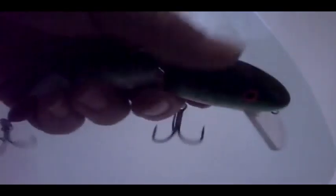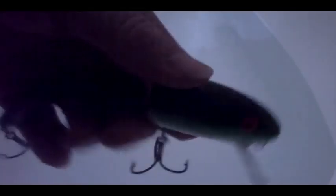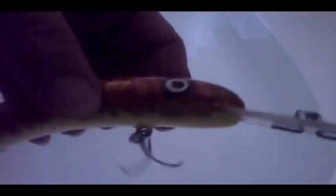Here's a jointed lure — should not dive that deep. As I said, this is the first batch of mine painted with acrylic paints, which gives me much more possibilities compared to model-making enamels. Here's another deep diver with a self-centering line tie. It also has a metal rattle inside, also made of abachi wood.